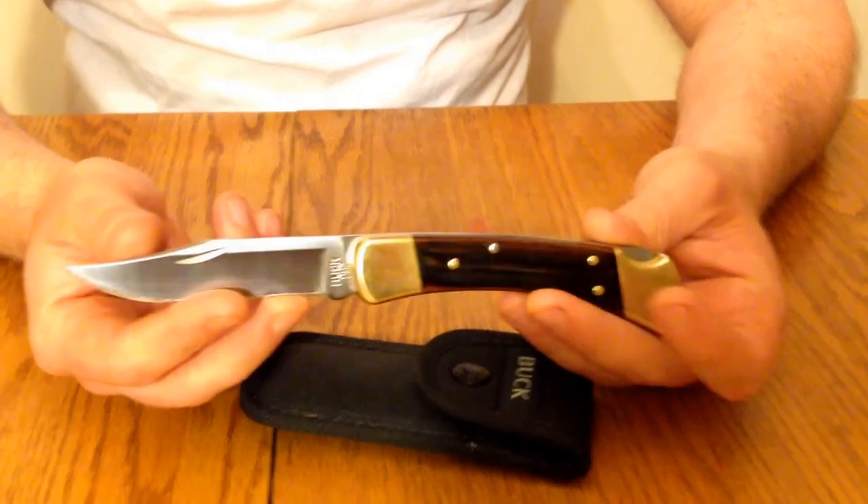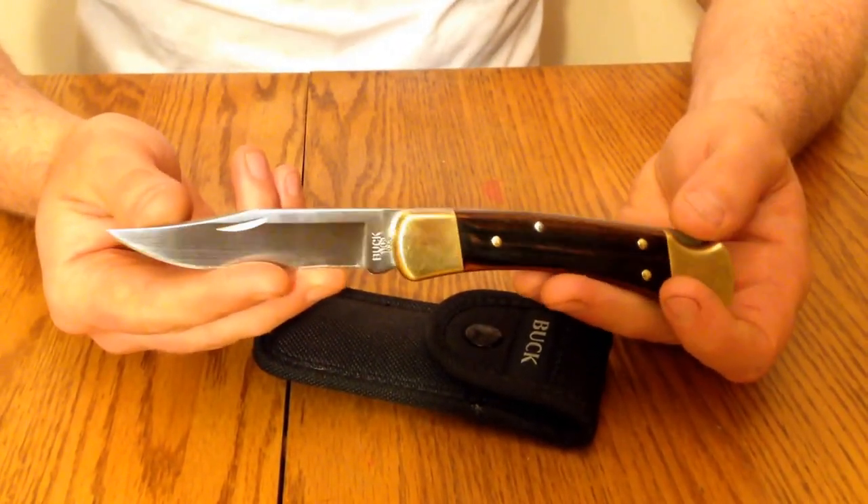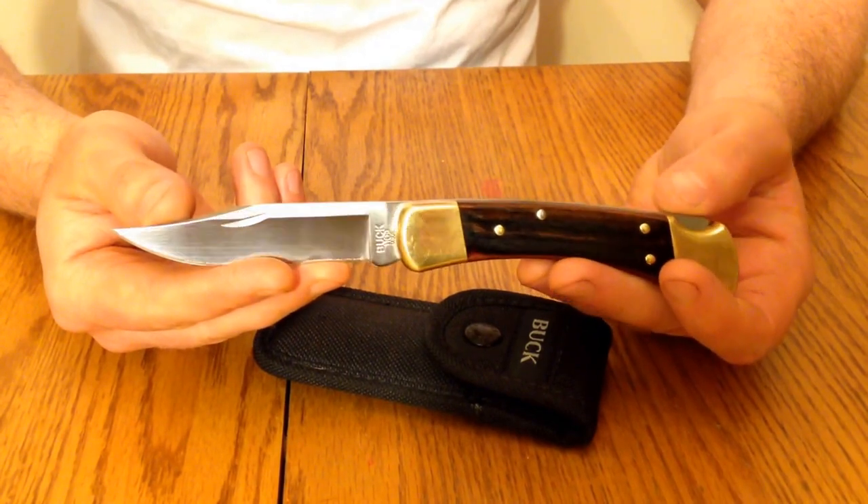The Buck 110 definitely gets — I give it five stars. It's an excellent knife.